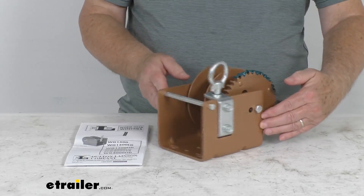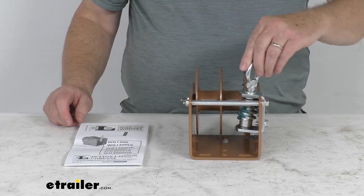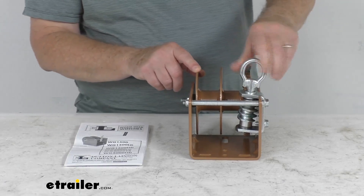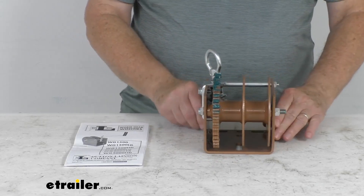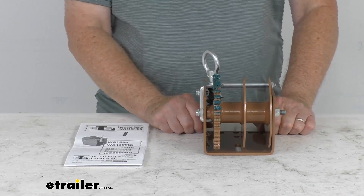This part is made in the USA. A few specs: the rated capacity is 2,000 pounds. Maximum cable length — for a 7/32 inch diameter cable it would be about 82 feet, a quarter inch diameter cable is about 59 feet, and a 9/32 inch diameter is about 49 feet, or about 24 and a half feet per side.